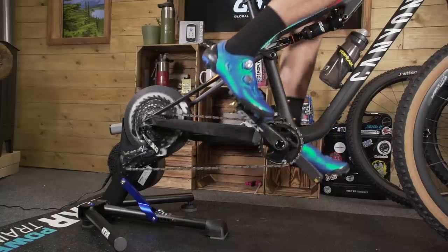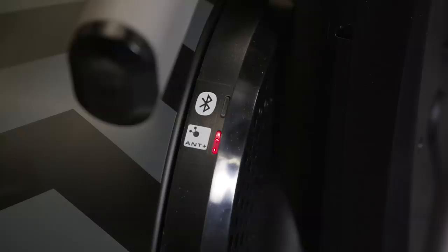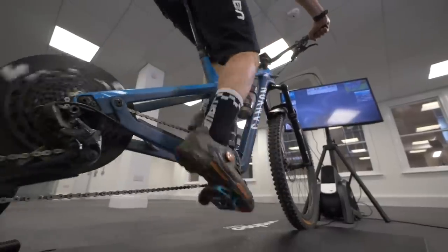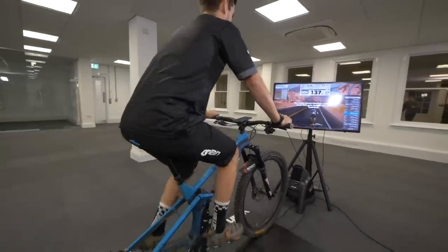They've also got another ace up their sleeve: these are smart trainers. A smart trainer refers to the connectivity of the trainer itself — via Bluetooth or ANT+, it's how you connect it to another device and use third-party apps to help you train. Both kinds of unit can be smart trainers. Apps like Zwift or Sufferfest can actually control the turbo trainer itself — as you do your workout, it'll increase or decrease the resistance. For example, if you upload a training ride on Zwift that says you've got to do 20 minutes at 300 watts, the app will talk to the trainer and increase the resistance to exactly 300 watts.